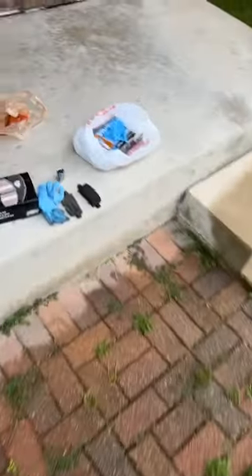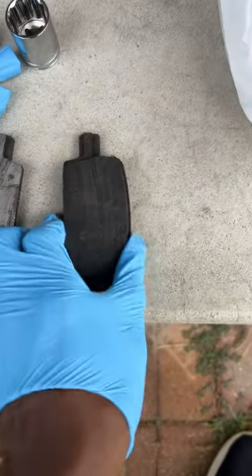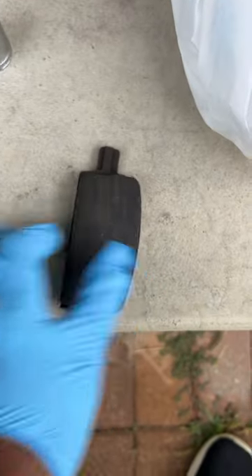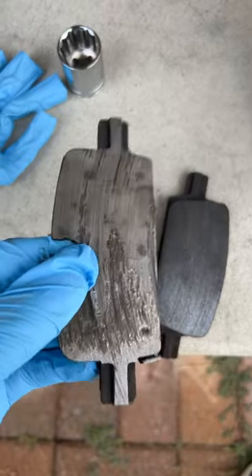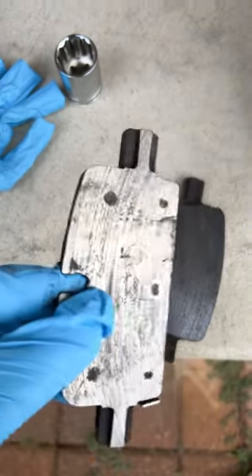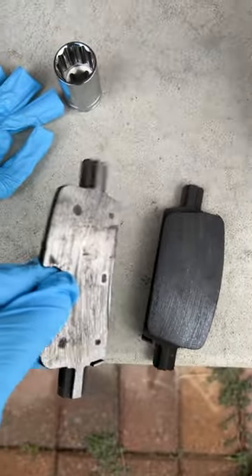I took my brakes off and these are the brake pads. This is a normal brake pad — you can see all the pad right there. Now look at this brake pad: where's the pad? The pad is 100% worn down. So I've been hitting the brakes and all you get is metal on metal.